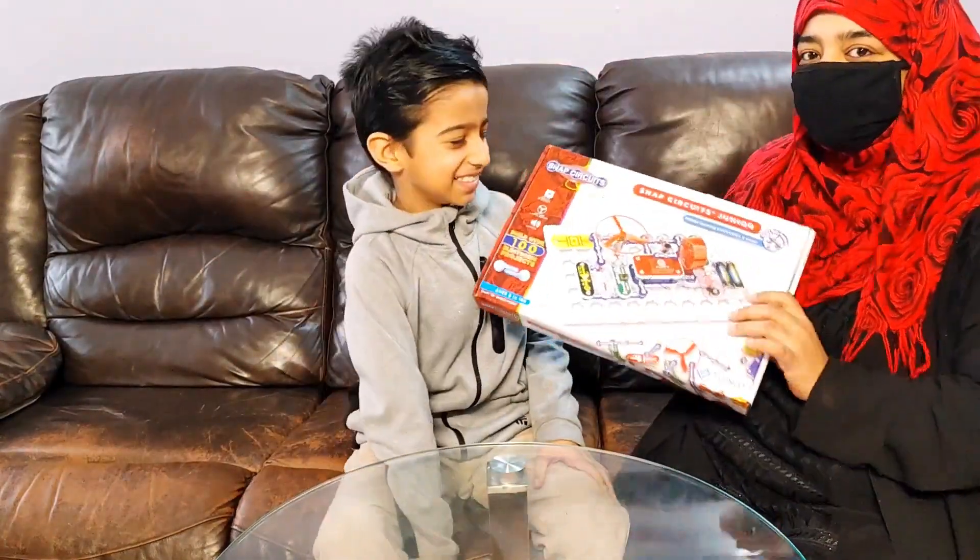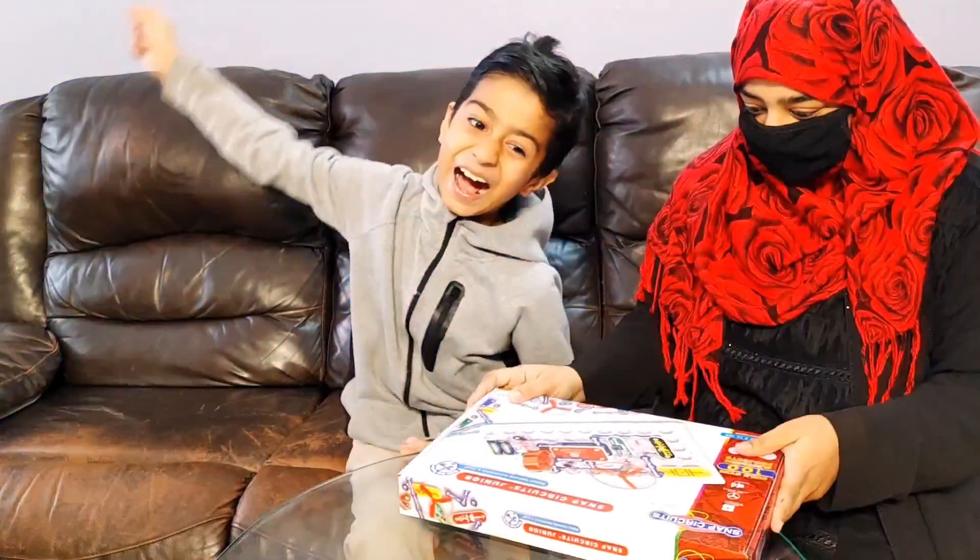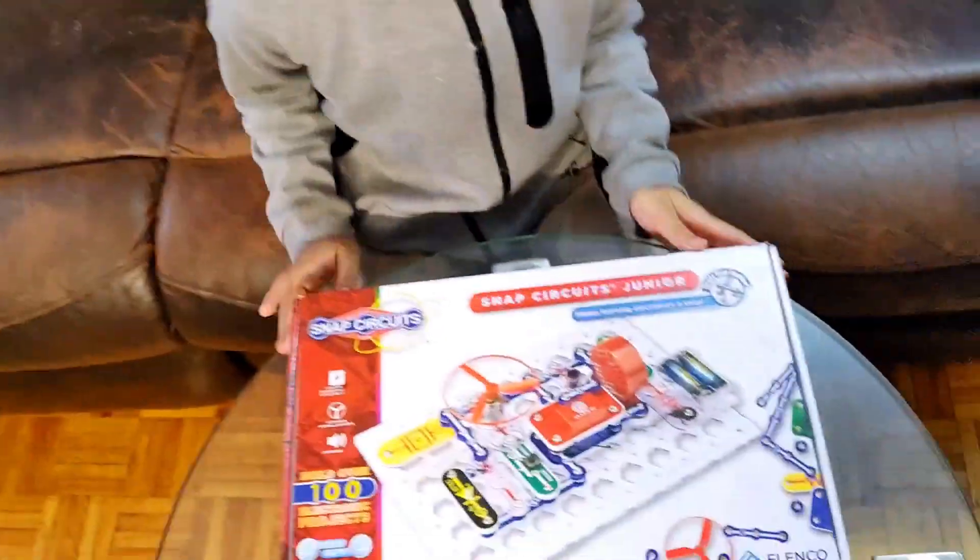Let's do Snap Circuits! Will it be easy for me? Can I do it? Yeah! Let's try! Never give up!